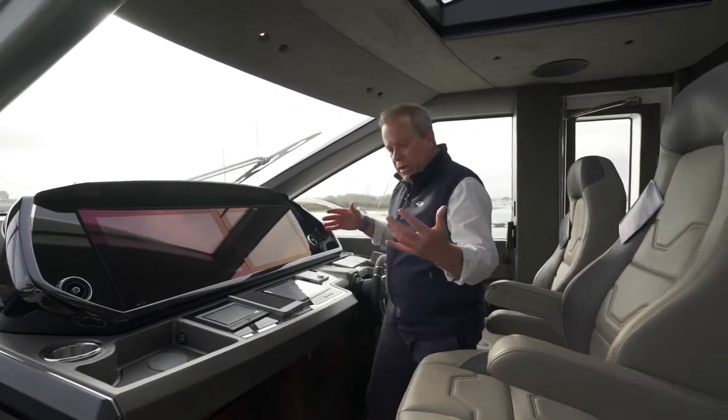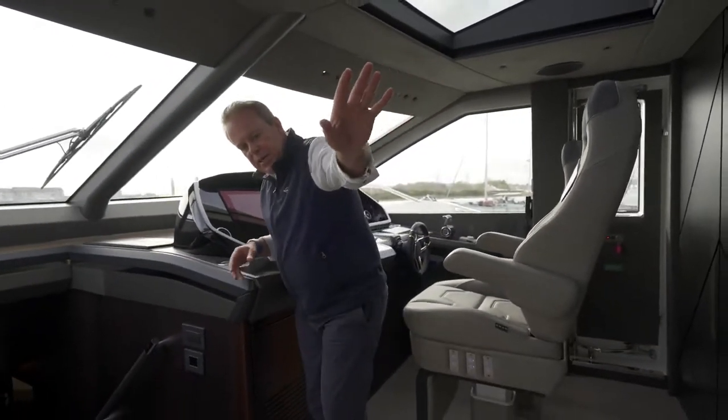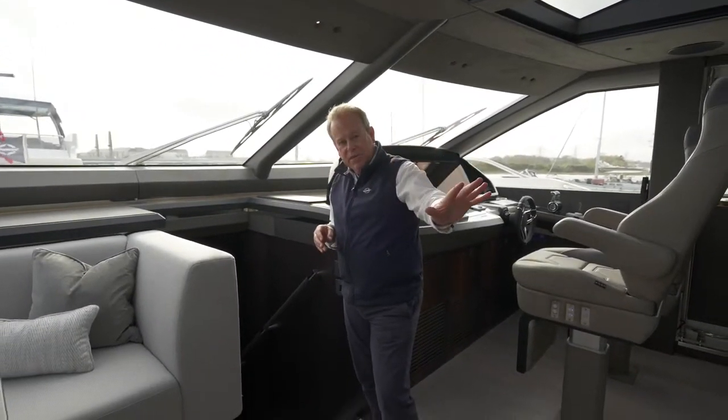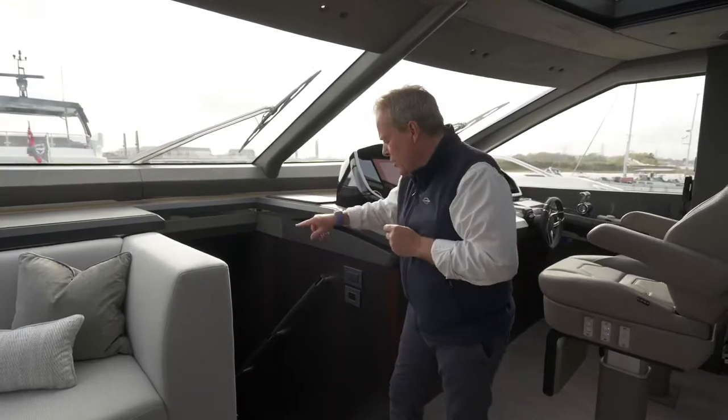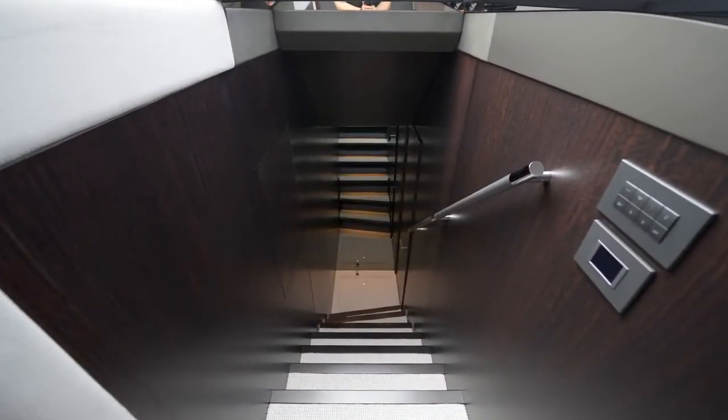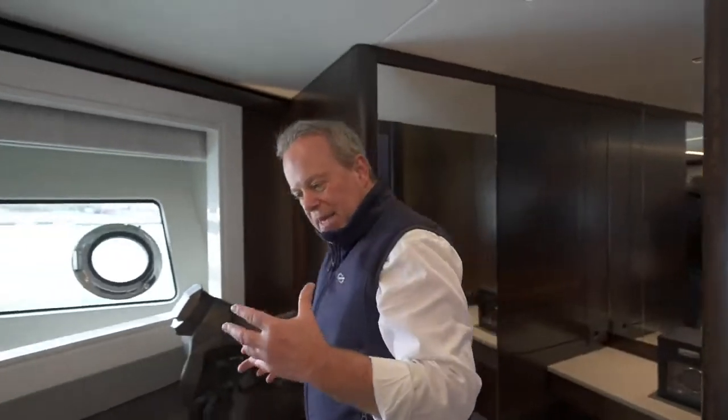Coming back away from the helm — we've talked about the staircase that leads to the master cabin and the two guest cabins. Forward, there's a separate staircase down to the VIP. We've come right forward from that separate staircase, and it's a pretty grand entrance into what we have to remind ourselves is not the master cabin — this is the VIP cabin.